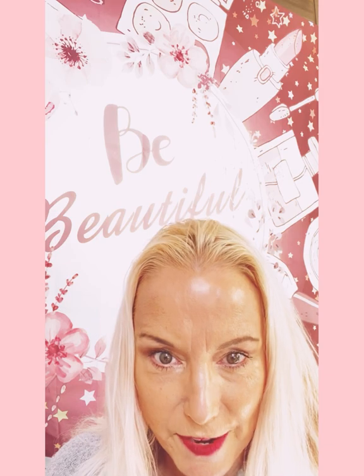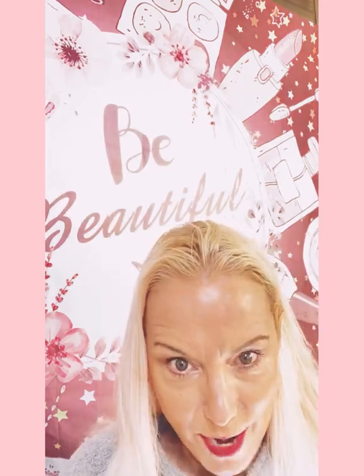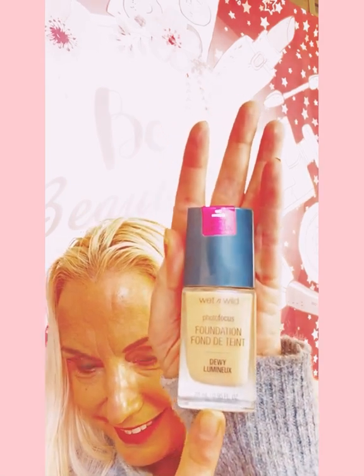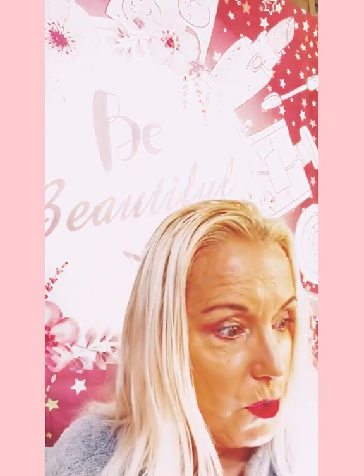If she's watching, she'll laugh right now because we used to make fun of it all the time. Karma, right? I actually found this foundation with four and a half stars on Amazon — and you are gonna freak out. Look at this: it's Wet and Wild, but it's a dewy foundation. It's called Wet and Wild Photo Focus Dewy Lumina, and the color is Golden Beige.